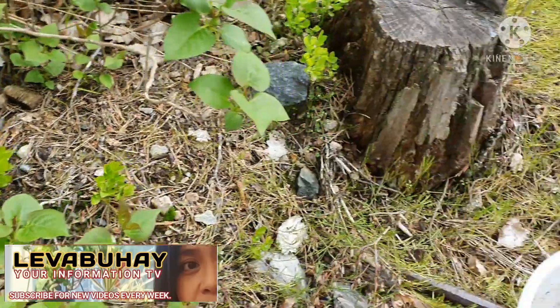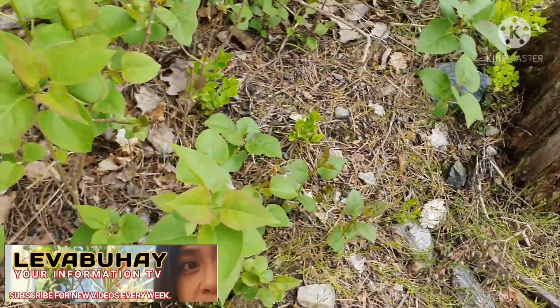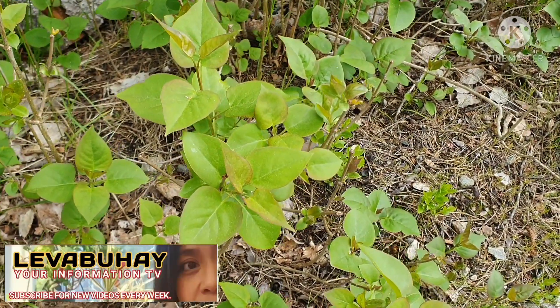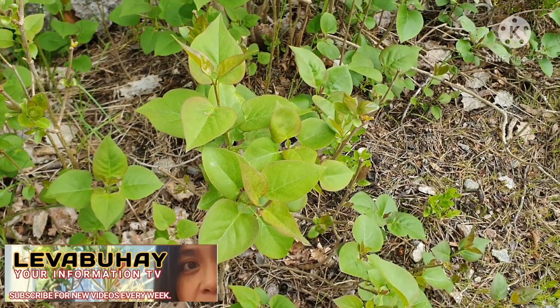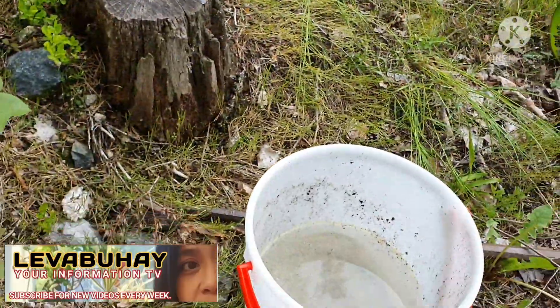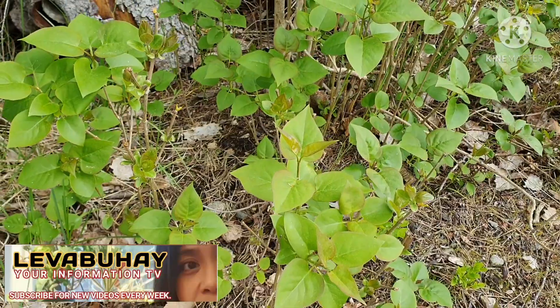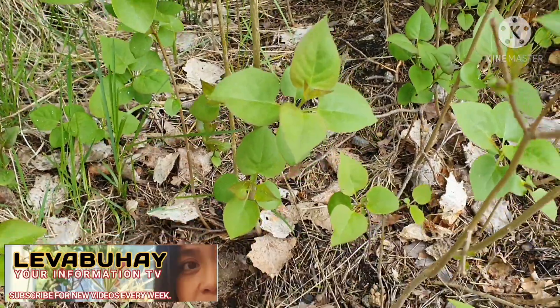What we will do now is dig out some of these shoots and save them in a pail with water. This is very important so that the roots will not wither. Sometimes you don't have time immediately to plant them into a pot, so it's very good to have a pail of water and put the dug shoots in there.